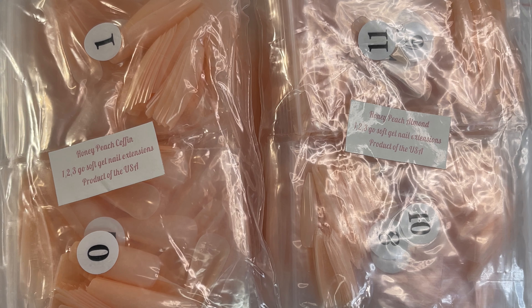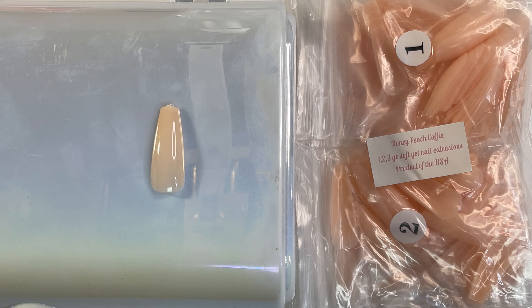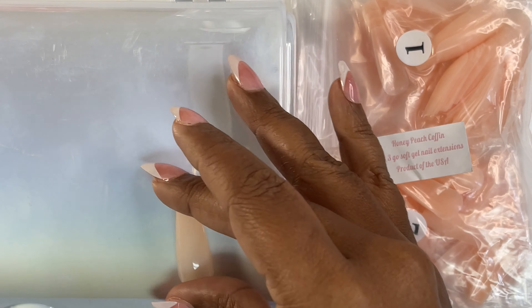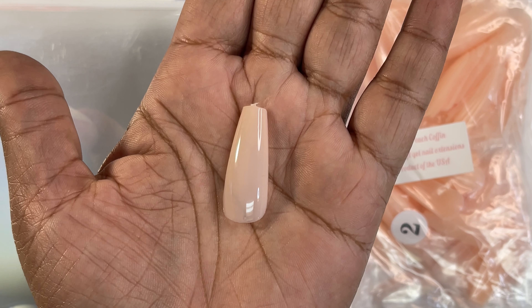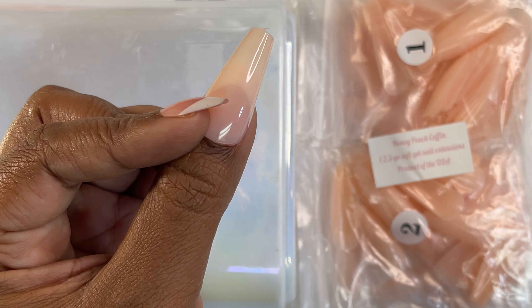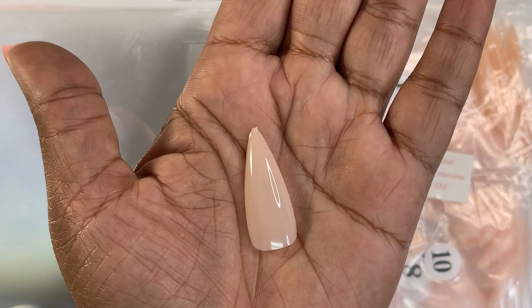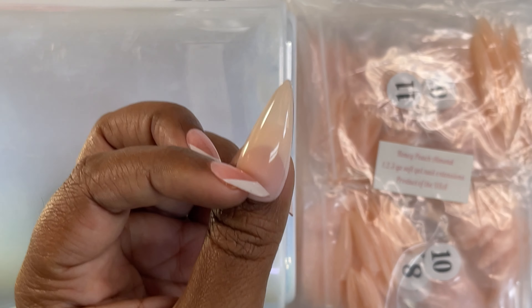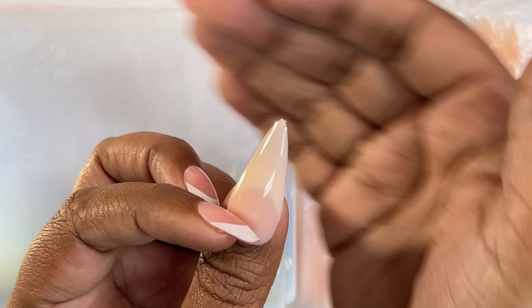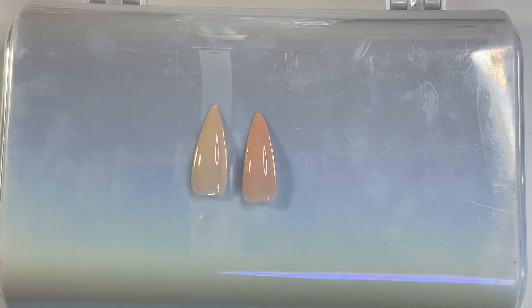Next color collection is Honey Peach. I got Honey Peach Coffin and Honey Peach Almond, three bags of each. I know it looks similar to Eternal Beige, but it's not. This is Honey Peach Coffin — that's what that looks like. This is Honey Peach Almond — that's what that would look like on. Honey Peach and Eternal Beige are similar but they are definitely different colors.